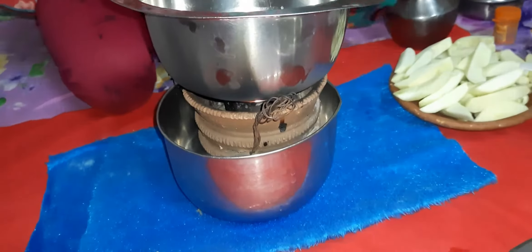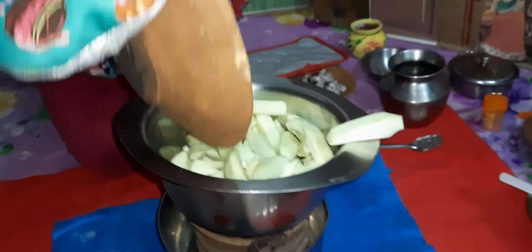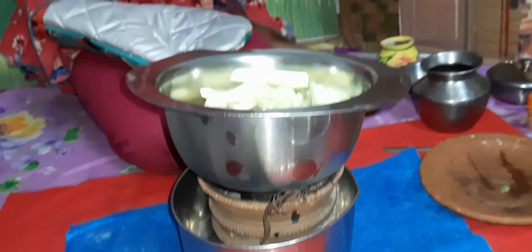We will add a little water. 1 cup of sugar as we will add a little water.